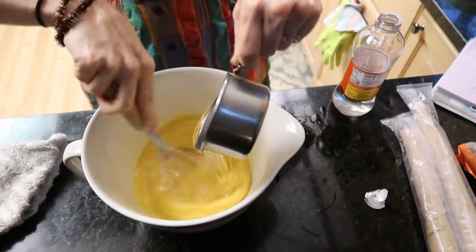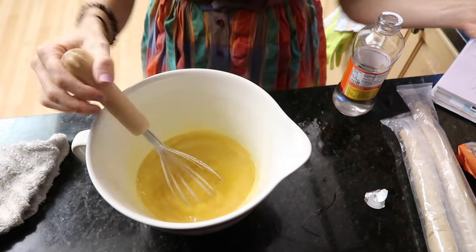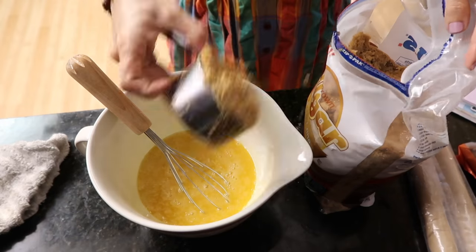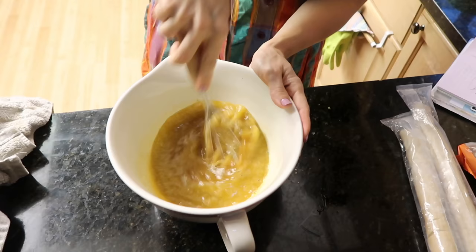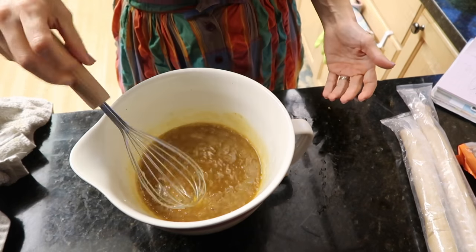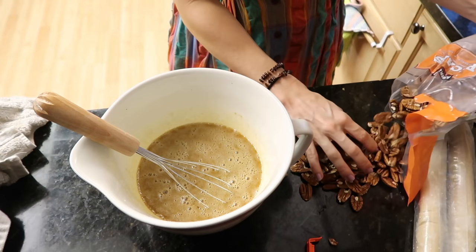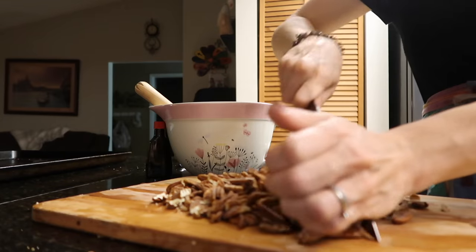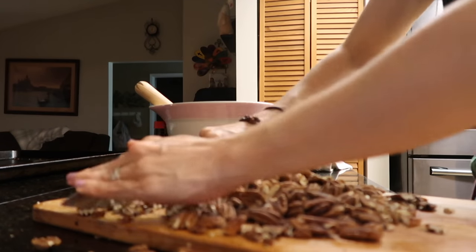I'm measuring out one cup of Karo syrup — this is called multitasking, welcome to adulthood. One cup to the top. I also need one cup of brown sugar — that's not coming out easily. Then four cups of pecans. How is this going to fill up a sheet pan? I think my sheet pan is too big — it's going to be a really thin pecan pie. Should I just make a regular pie? No — I'm not doing it.